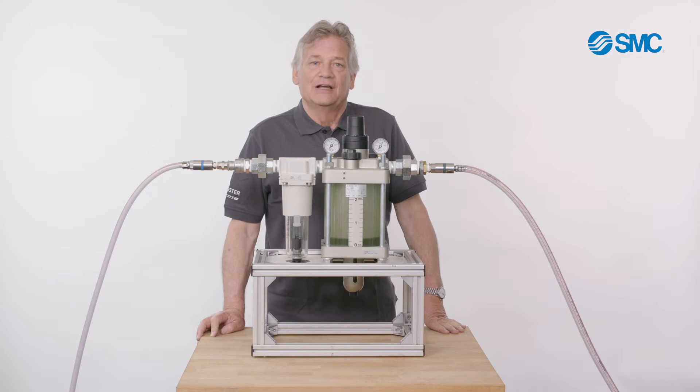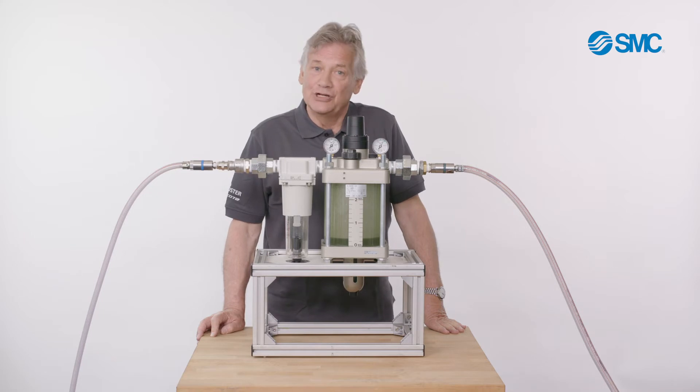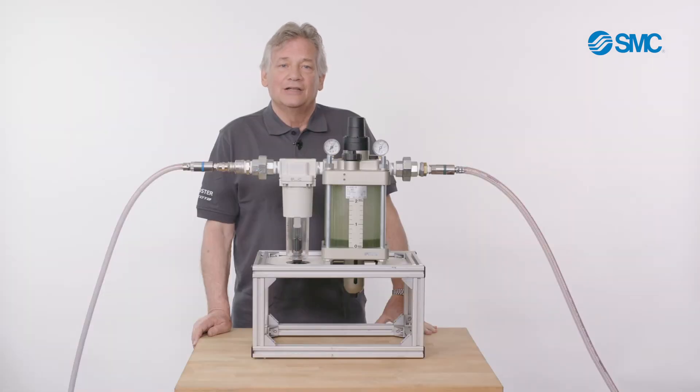Most lubricators cover 5 to 8 meters and then the oil falls. Often it no longer reaches the tool, but it's needed to keep the tool working. This is an Aldo lubricator that can lubricate to around 200 meters.